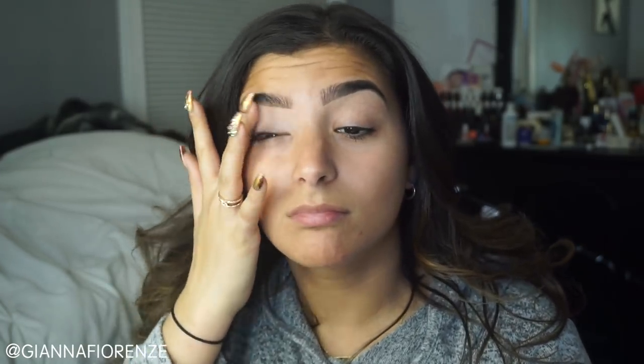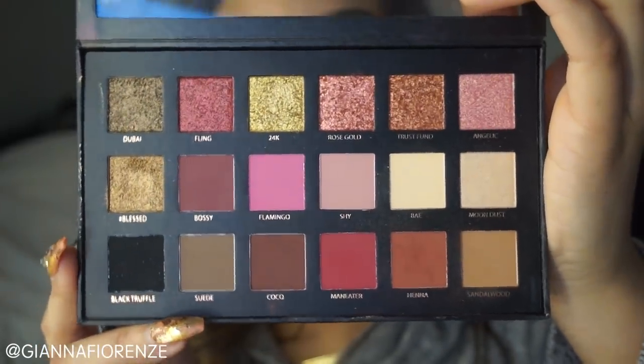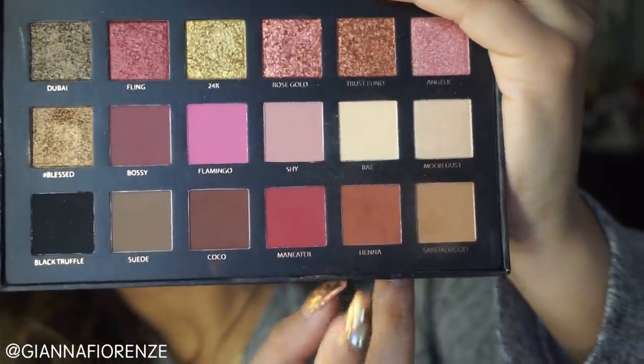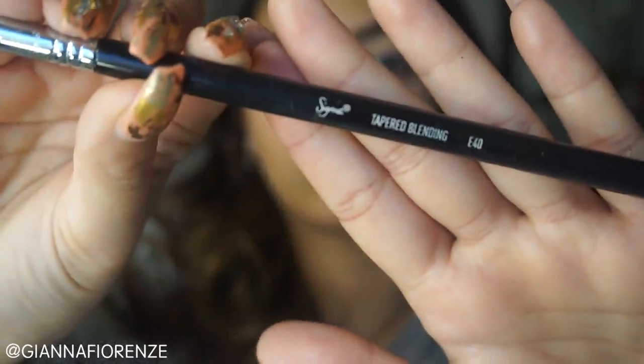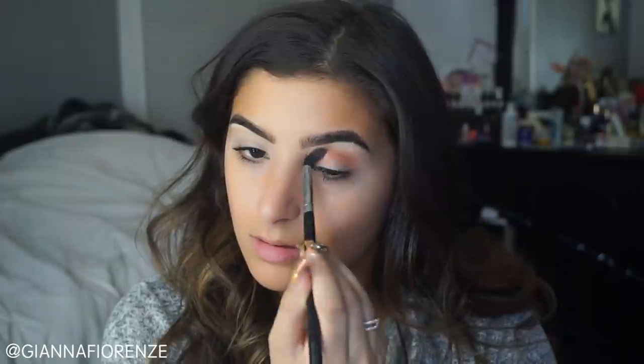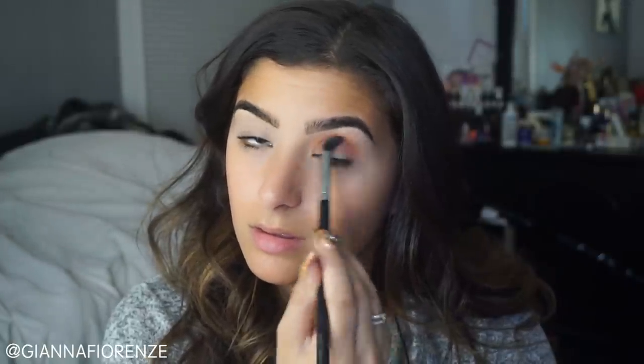I'm going to prime my eyes with Painterly as always, because this is the only primer I really stand by. I'm using the Huda Beauty Rose Gold Palette today — I haven't used this one in a while so why not? I'm using an E40 brush with Henna and I'm putting this in my crease area. I'm using a really fluffy brush because I want it to look really blended and smooth. I really don't want a hard line.